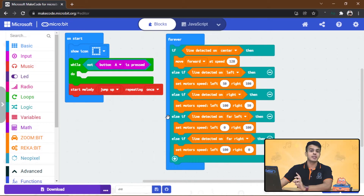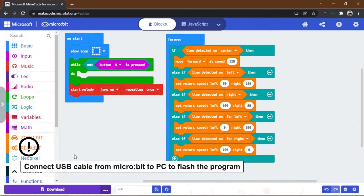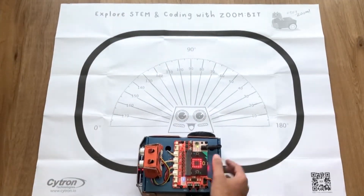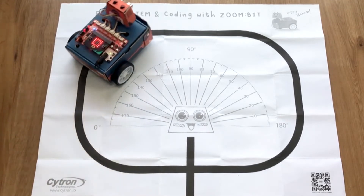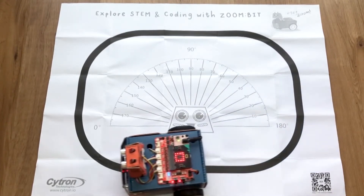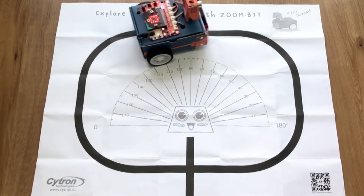Before we explain the code, let's download it and try it out. Power up the Zonebit, place it on the track, and press button A. Here it goes — pay attention to Zonebit's movement around the track. That's really nice, isn't it? Can you figure out how the code works? Let's go back to the code and see what we've actually made.